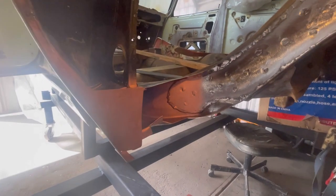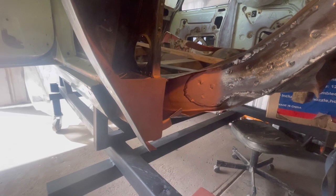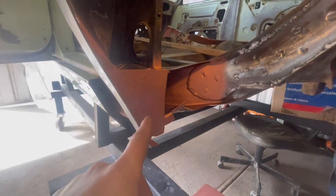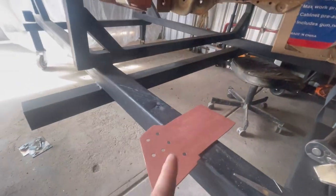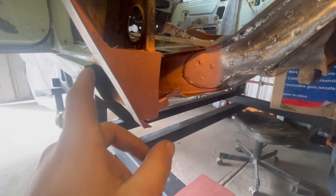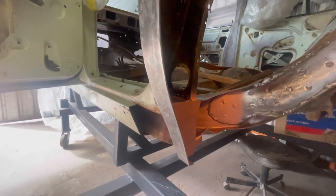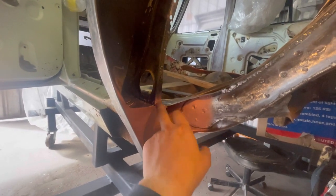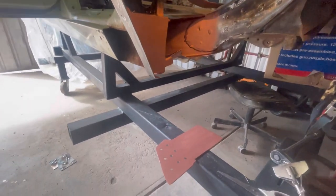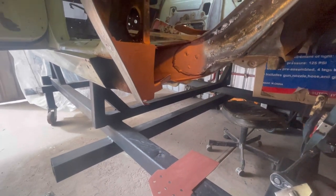I've just put some rust converter and weld-through primer on these areas through here. I mentioned in part one of this series that I put a plate in the back of the sill and the dog leg - that one right here - and basically that's tying in the dog leg to the inner sill. When I weld in the piece down here, that'll come through and tie in the sill, the dog leg, and the chassis rail all into one, as well as the floor pan. That's going to make that area really strong. I've got these bits all ready to go, just waiting for the weld-through primer to dry out.